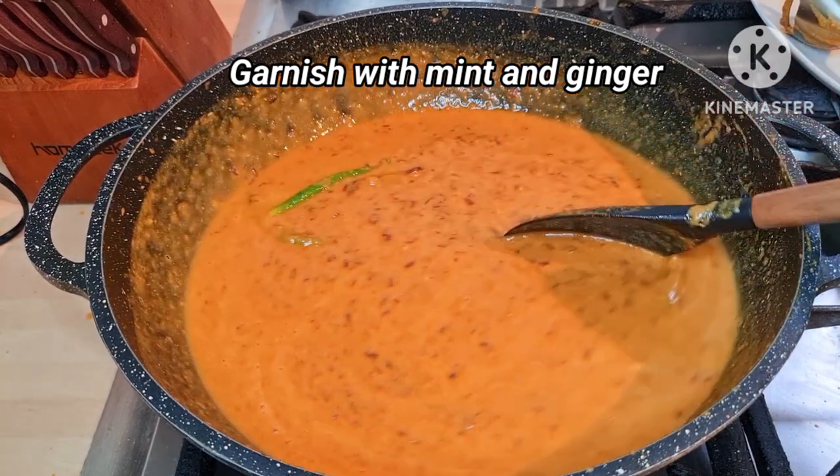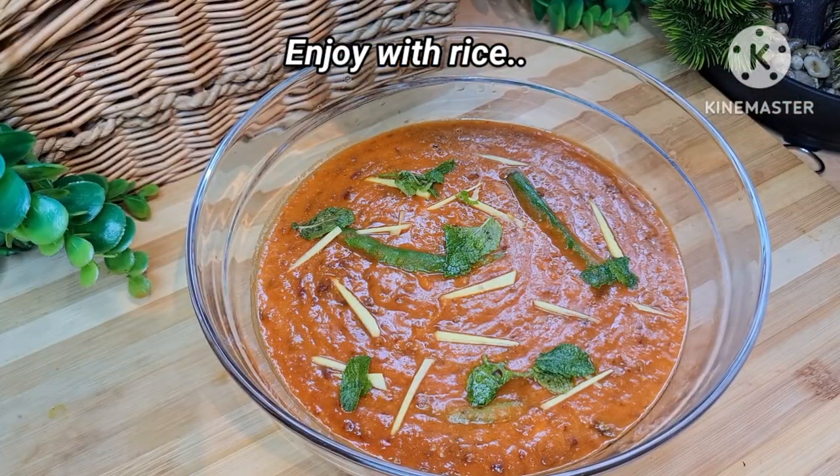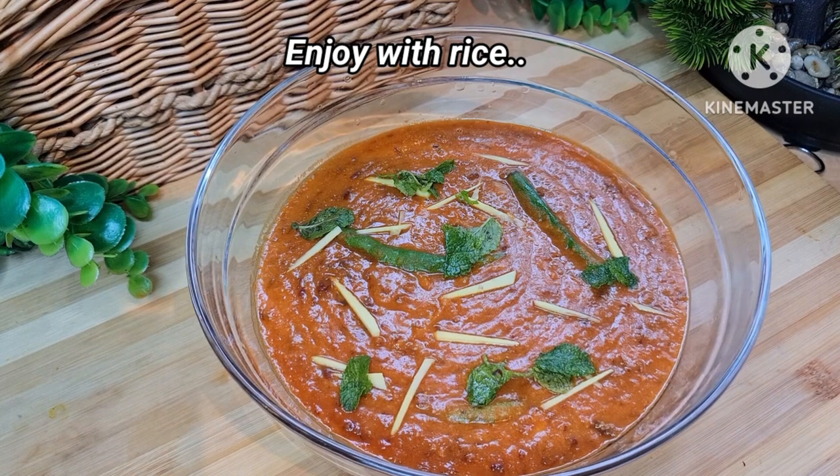Enjoy it with some white rice, or you can enjoy it with chapati. If you like my recipe, please subscribe to my channel. Allah Hafiz!